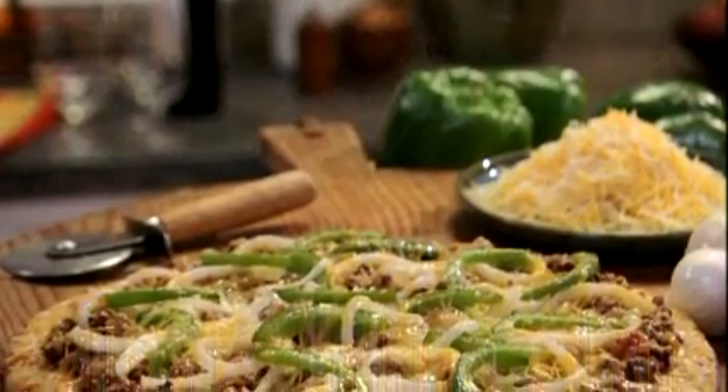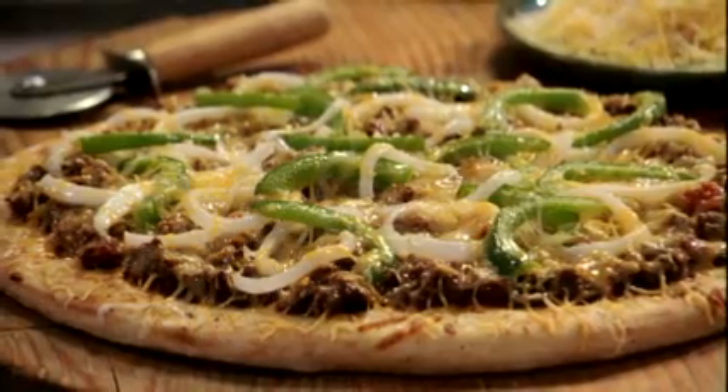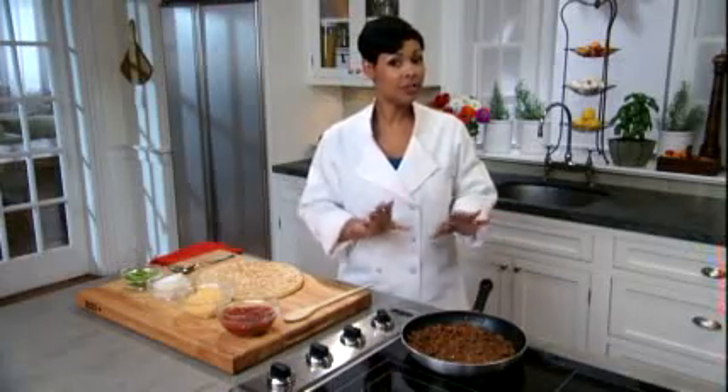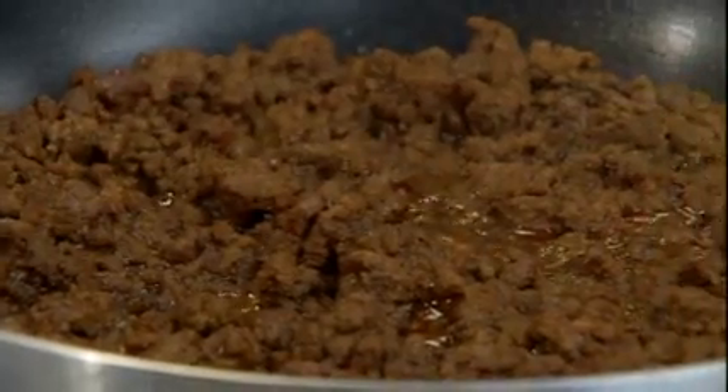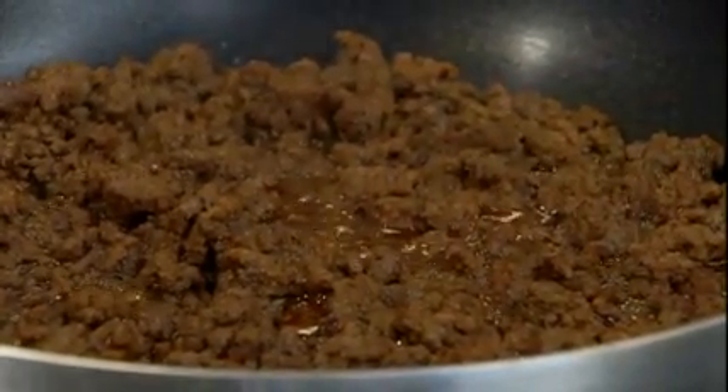Kraft Mexican style finely shredded four cheese helps fuse together a fun combo with our taco style pizza. Here I've just finished cooking my ground beef and seasoned it with taco seasoning mix. If you prefer ground chicken or ground turkey, those are great options also.